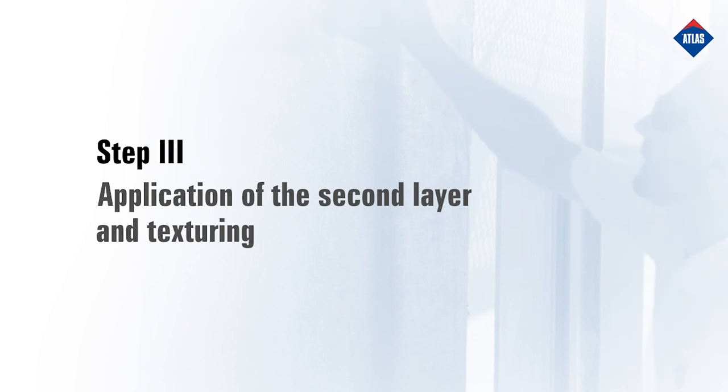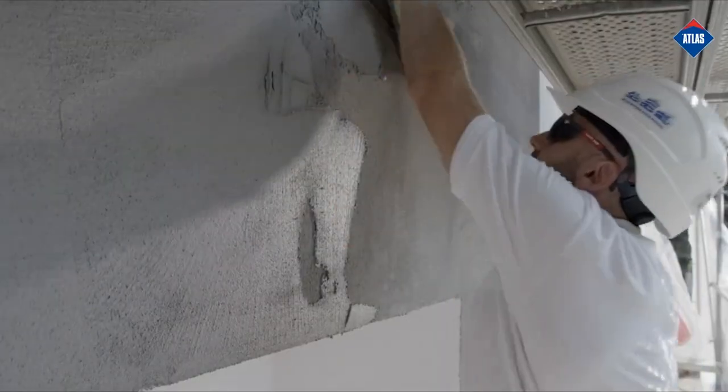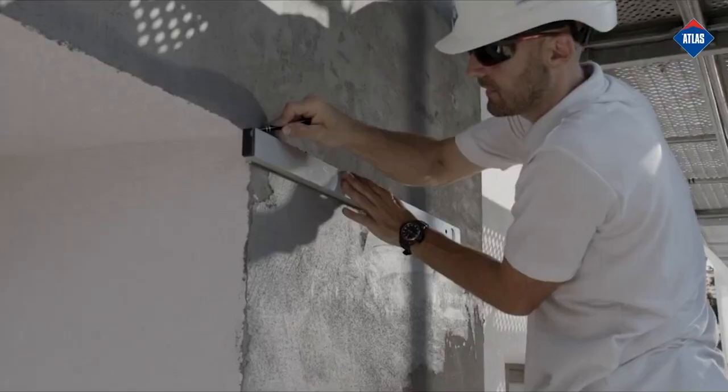Step 3: Application of the Second Layer and Texturing. Once the render has dried, apply the second coat to the thickness of the aggregate, scraping off the excess mass from the facade.